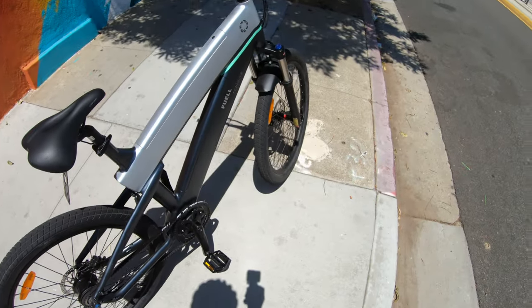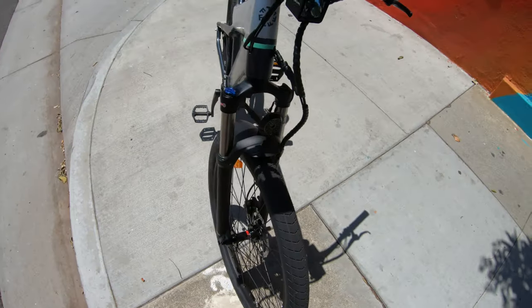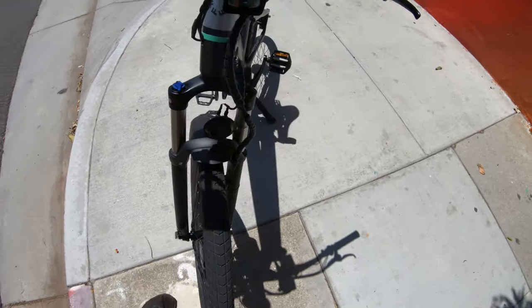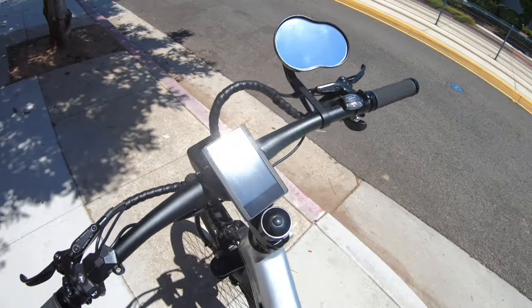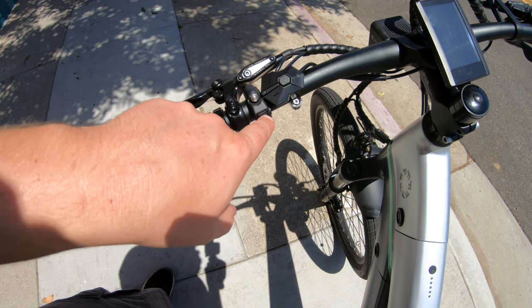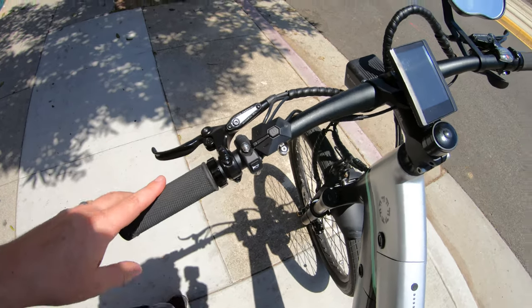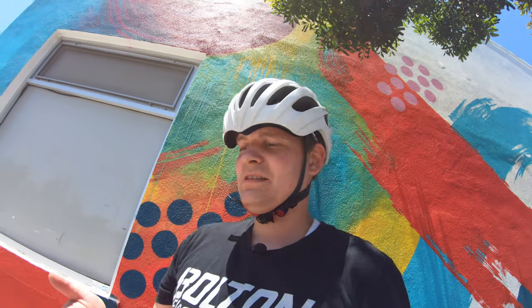We do have a suspension fork on the front and it appears to be an air shock, with a preload and a lockout adjustment. There is a horn here and a headlight, which are standard items with the bike. However, there's a horn button here but it's not actually doing anything — I turned the bike on, pressed it a few times, and nothing happens. So I can't give you any comments on what the horn sounds like or how loud it is.